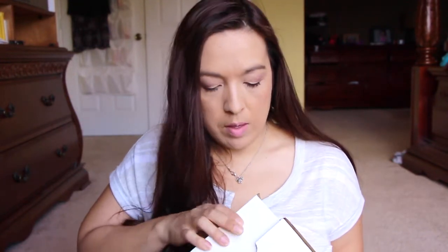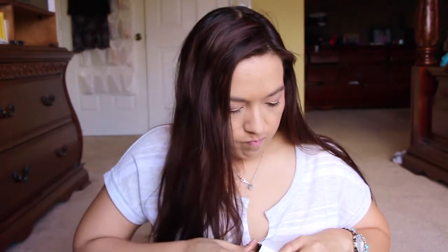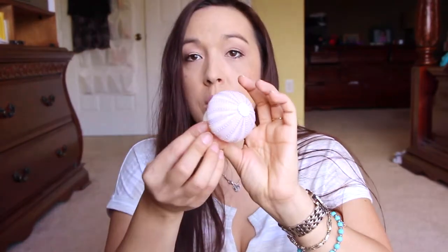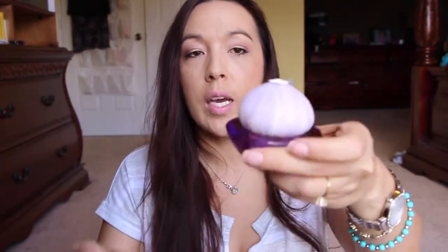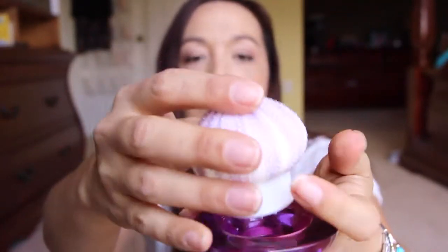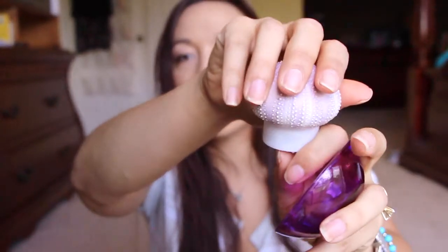Oh, this is cute. This is like a little nightlight and it has a purple base on it — just like this little purple glass base. It sits in like a little candle holder-looking thing and it's a little sea urchin. It's cute, you can turn it on. You can't probably see it in the daytime but it does turn on and it's just a little faint little glow. Very cute — I'm going to put that in my daughter's room.